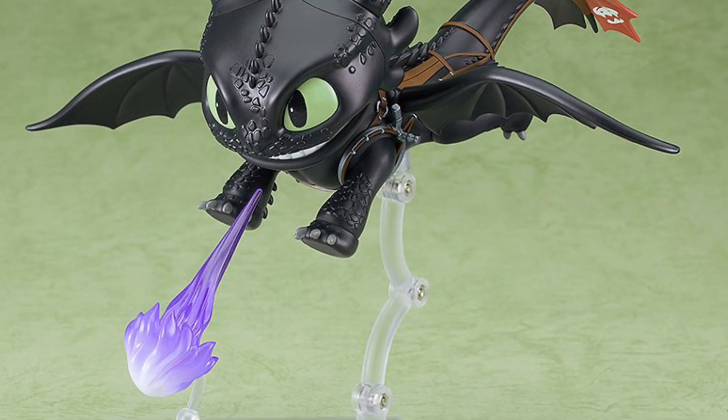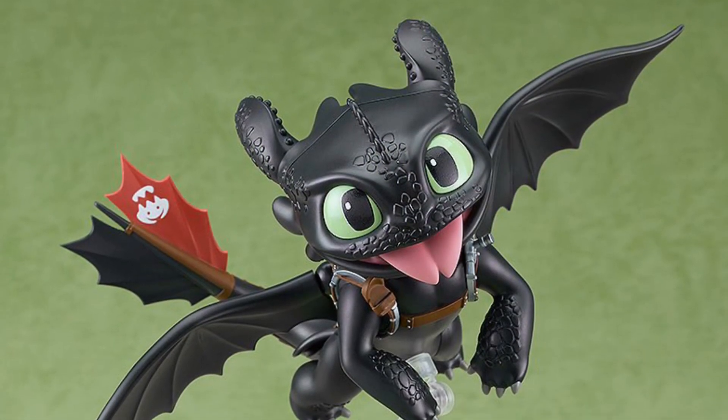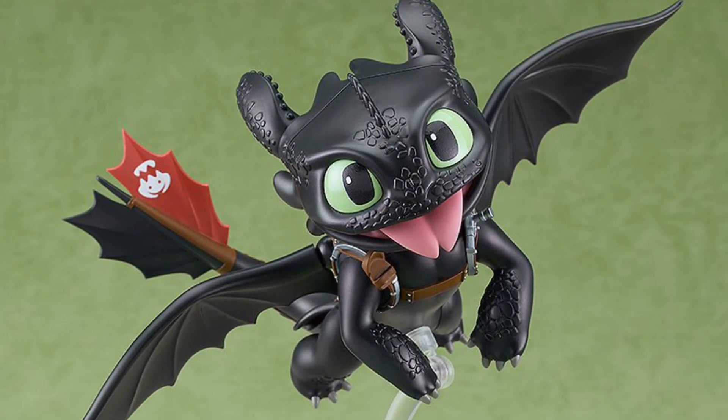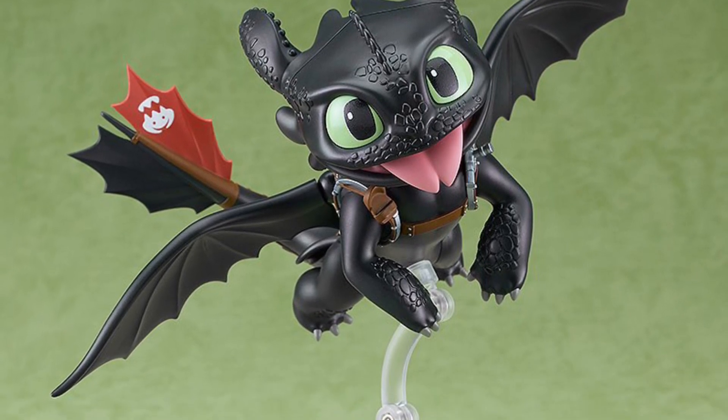Anyway, if you're inclined or interested in picking it up, it is available for pre-order over at Big Bad Toy Store right now — link in the description of the video. Let us know what you think. If you're into How to Train Your Dragon, this might be your calling. All right, take care.